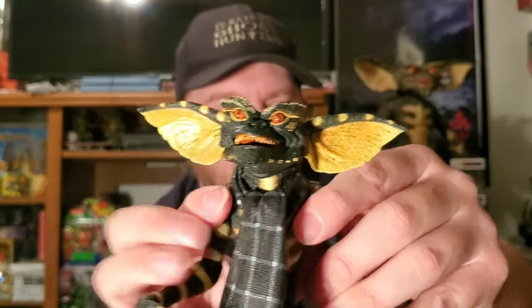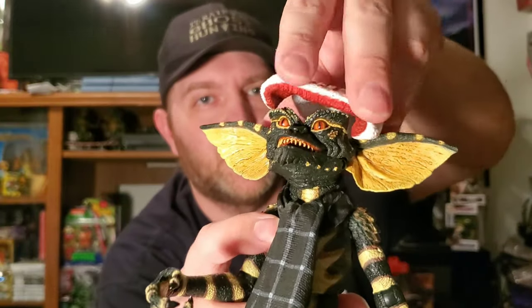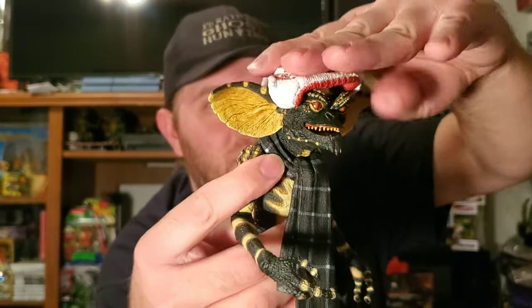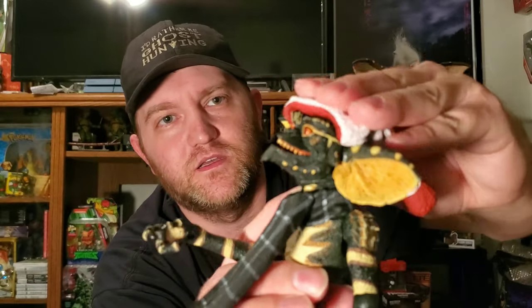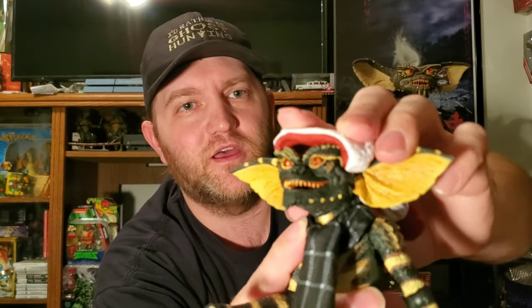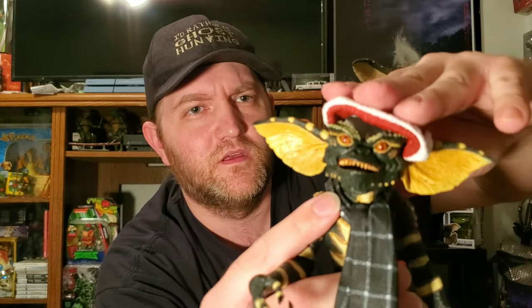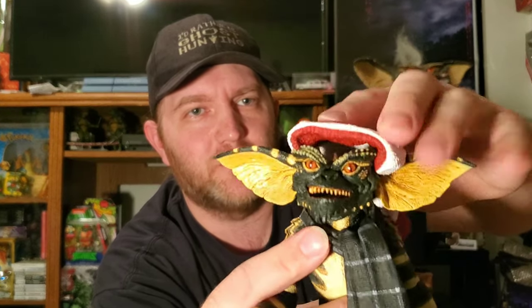Get a good look at them there. They have a little cutout so you can kind of place the accessories on their head, though it's not really cooperating with me.